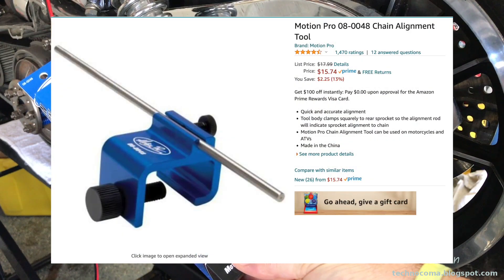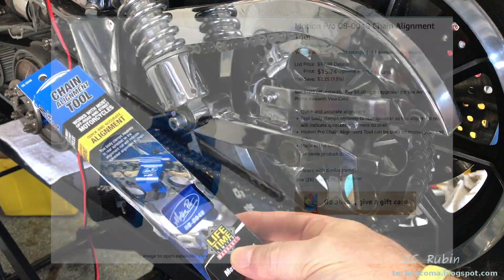Mine is model number 08-0048. I picked it up on Amazon for $15. As it states, the tool body clamps squarely to the rear sprocket so the alignment rod will indicate sprocket alignment to the chain. Sounds simple.